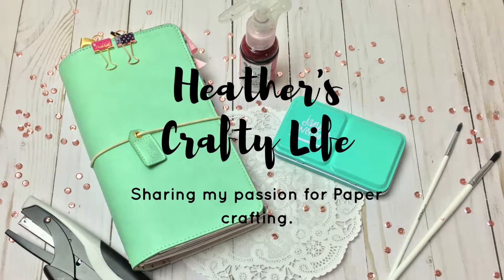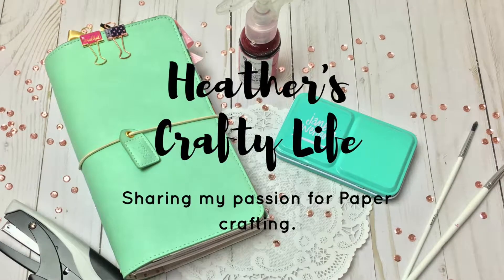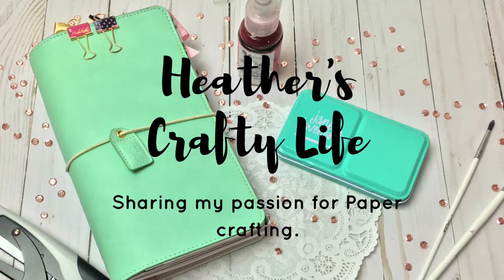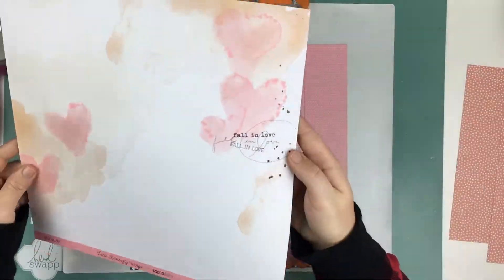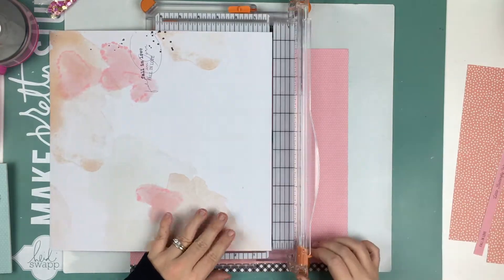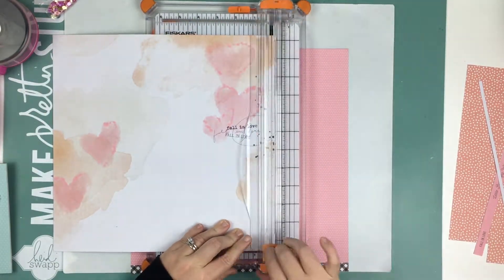Hello everyone and welcome back to my channel. Today I have a process video for you guys that was a little hard for me to create. It is a photo of my grandparents when they were really young. I'm not actually positive exactly how old they were, but they were in their 20s.